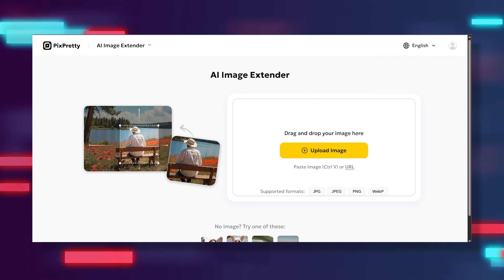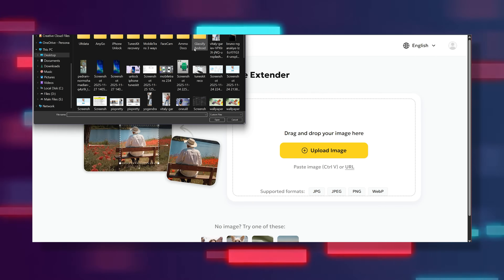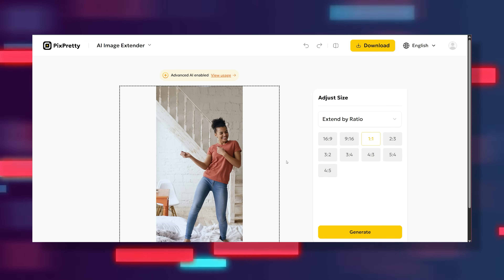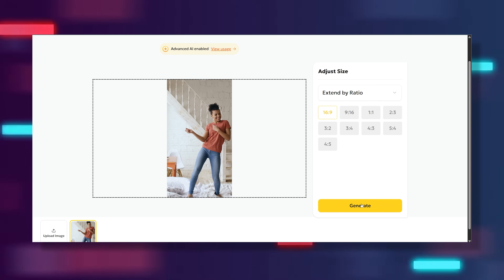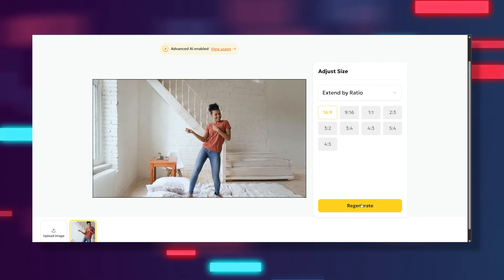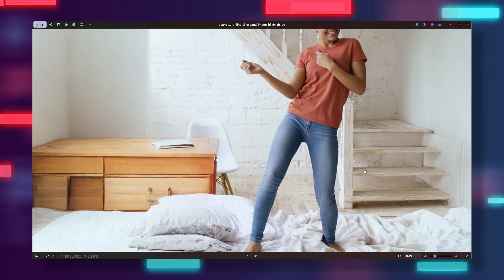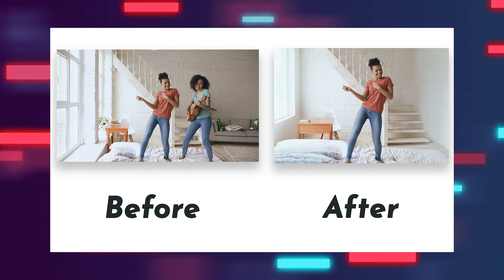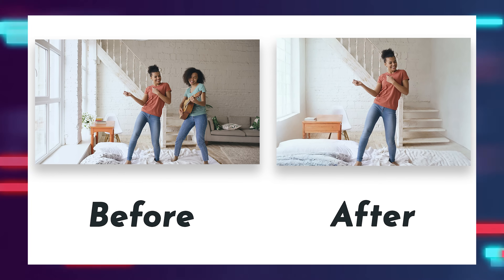Then head over to the PixPretty website — I'll leave a direct link in the description below, so do check it out. At the top, choose the AI image extender option and upload your cropped photo. On the right side you'll see a bunch of aspect ratios to pick from. Since we want a wider look, let's go with the 16:9 ratio. Simply hit the regenerate button, give it a few seconds, and boom — you get a completely new wide-frame image with your subject perfectly centered and a full background that looks like it was always there. The AI literally rebuilds everything from scratch in a way that feels surprisingly natural.